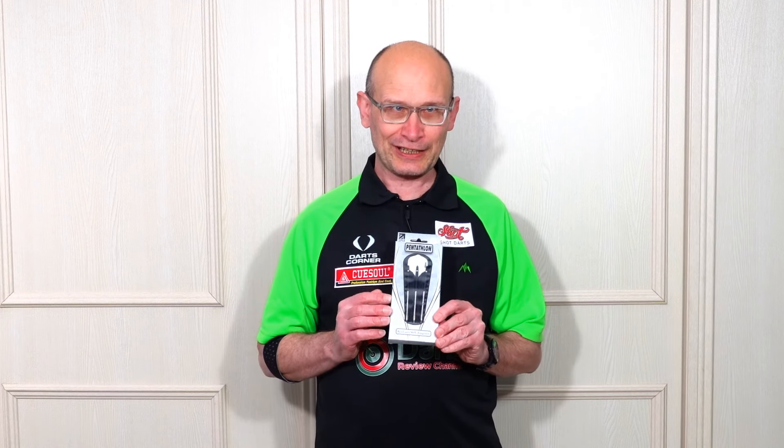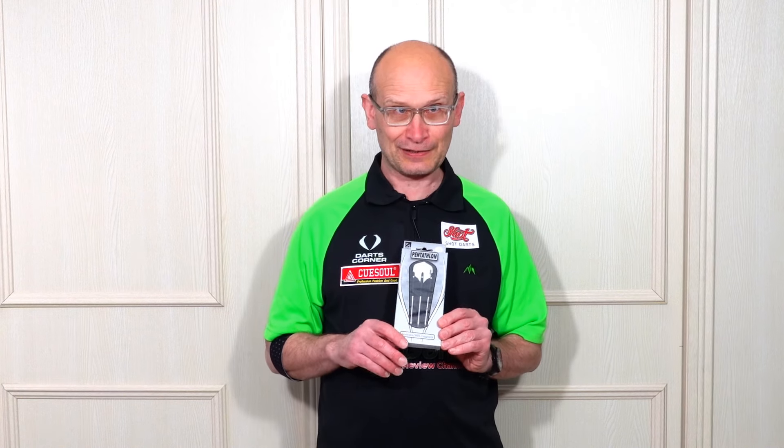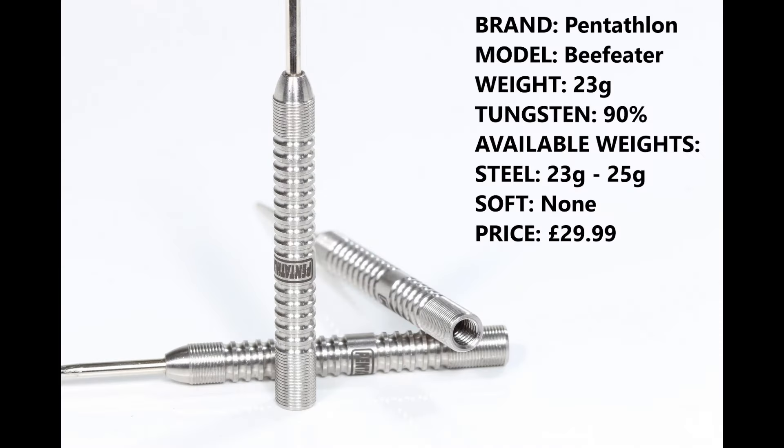Hello darts nuts, welcome to Darts Review Channel. In this video I'm checking out another set from the recent darts released by Pentathlon, and this time it's the Beef Eater. Let's check them out — I'm reviewing the 23 gram version.